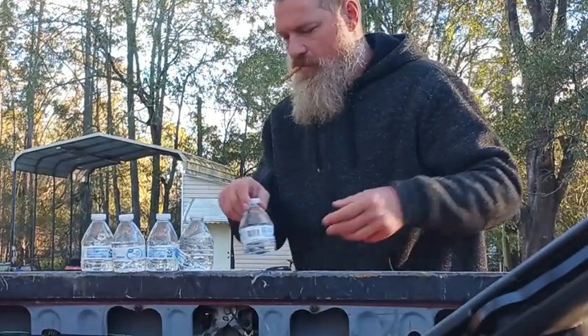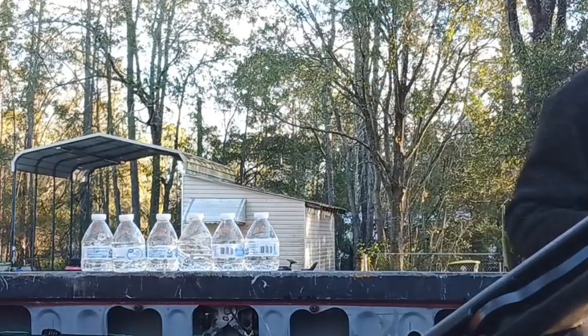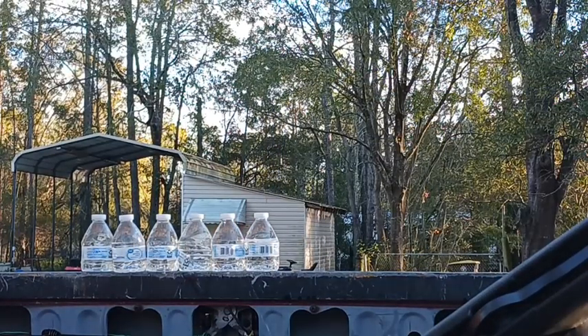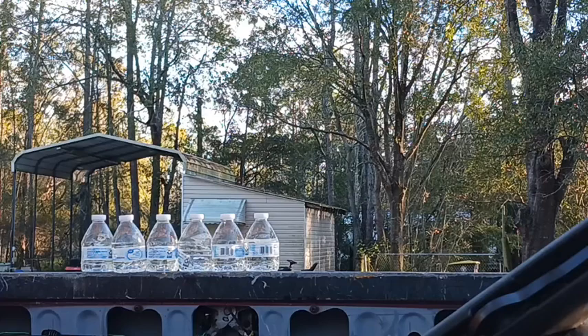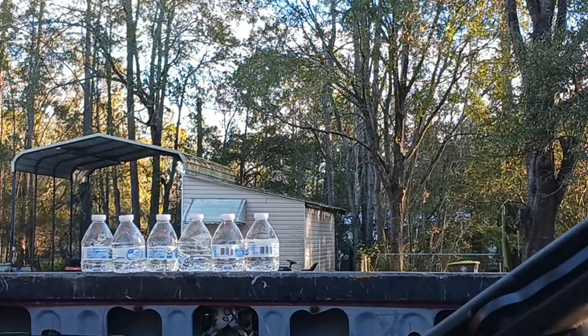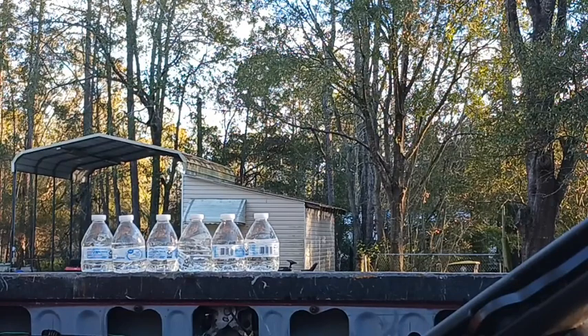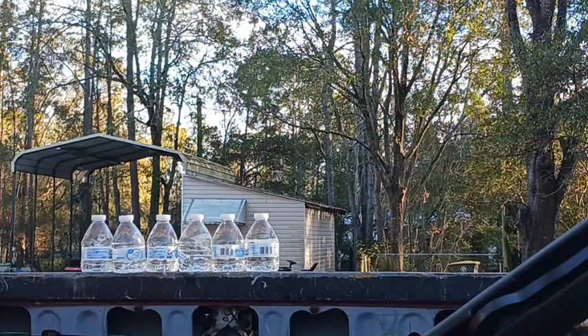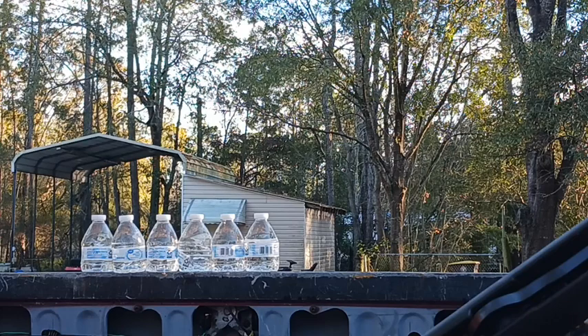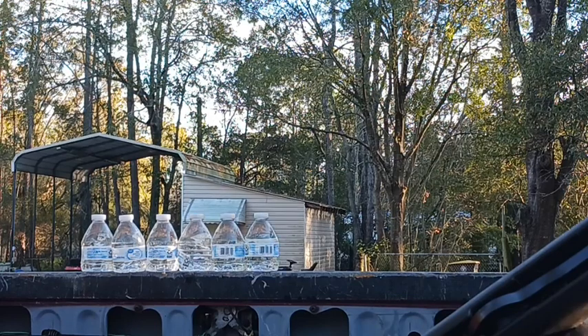Let's put a couple more bottles up and move on to the Origin .25 cal PCP. I'm just going to single load this one instead of using the magazine. I don't have the single load tray which makes it a lot harder, but I've done it before — I know I'll get it in there. There we go. All right, so here's the Umarex Origin .25 cal at 2600 PSI.